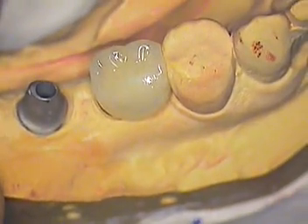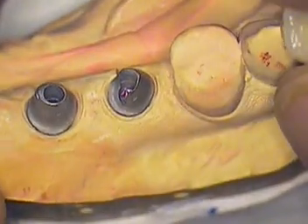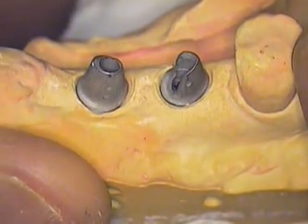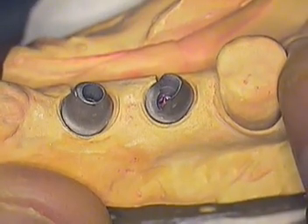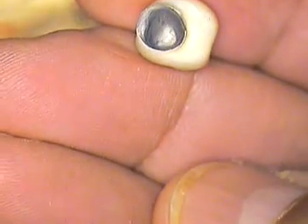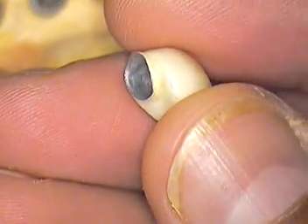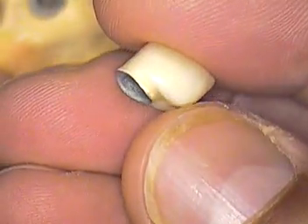The other implant is pretty much the same thing, only this one happened to be a little less — more over-contoured than under-contoured. If I look underneath, the crown itself looks as though it has an oblong look to it.